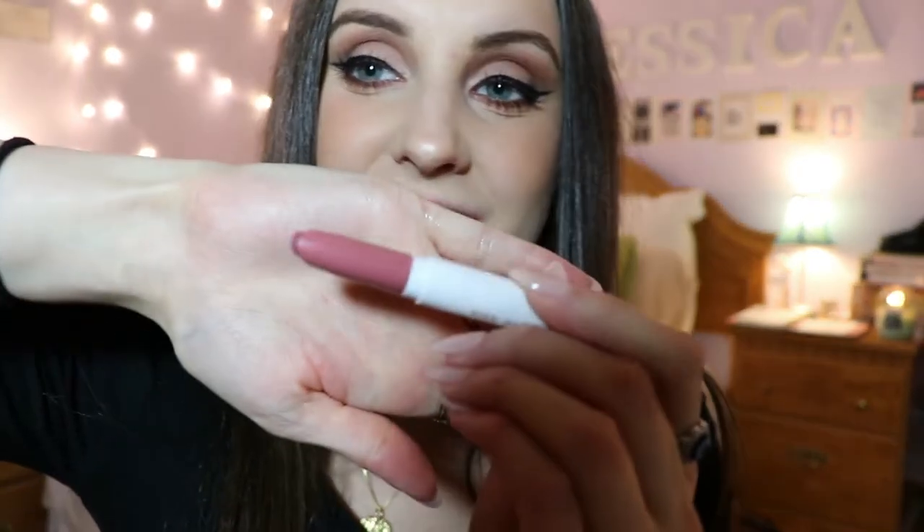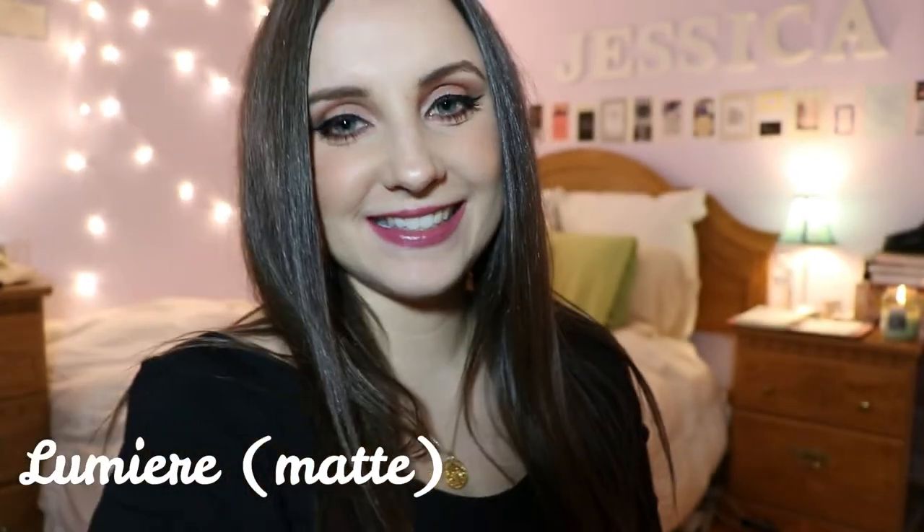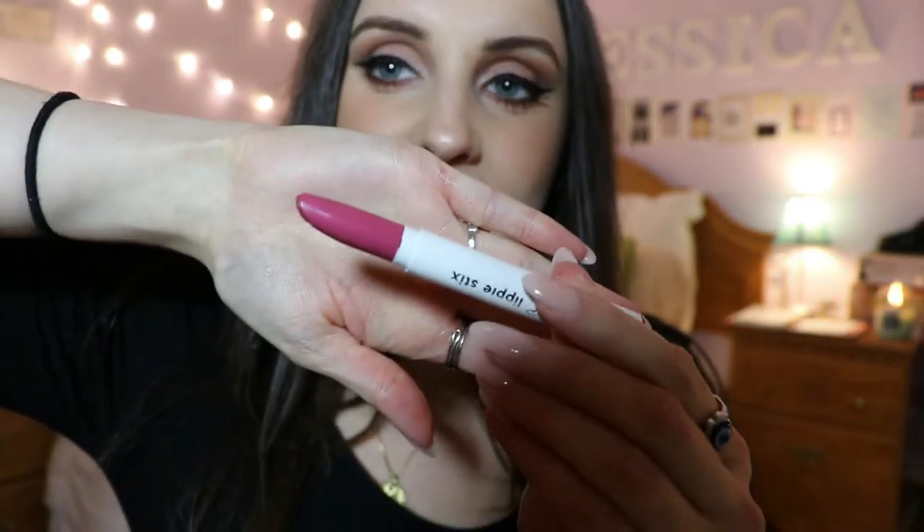This next shade I already have as well — it's called Lumiere and it was a collaboration with Kathleen Lights. This is a really pretty purplish-pink everyday shade. Lumiere is a matte formula but I've always found it not very drying, which is a great thing.